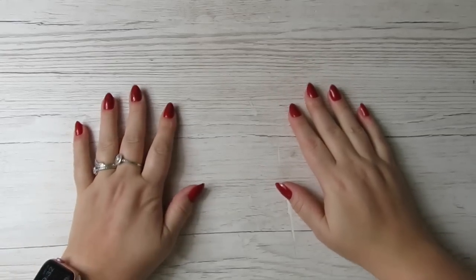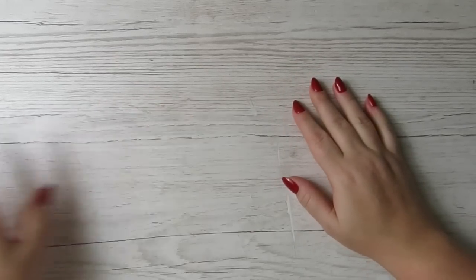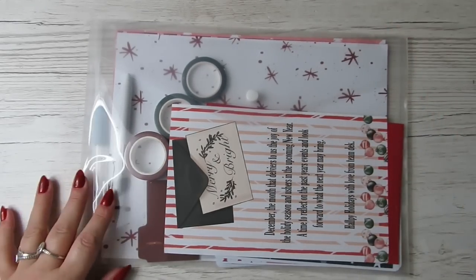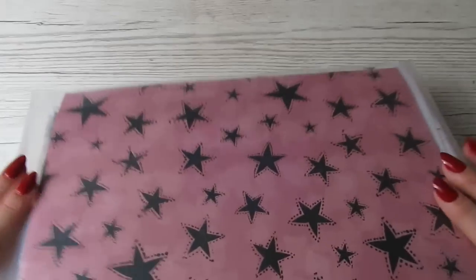Hi guys, it's Becky. If you're new here, welcome, and if you're already subscribed, thanks for coming back. Today I'm doing my Stackery unboxing — my three subscription boxes which are Sterling Ink, The Planner Spot, and Dek Designs. I'm going to start off with the Dek Designs subscription.